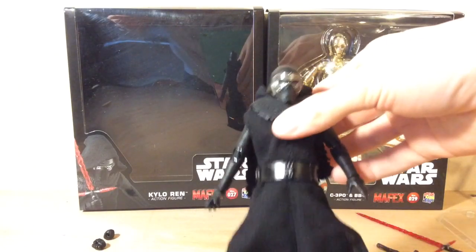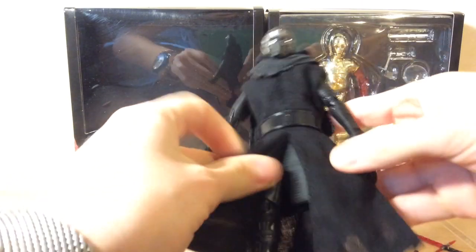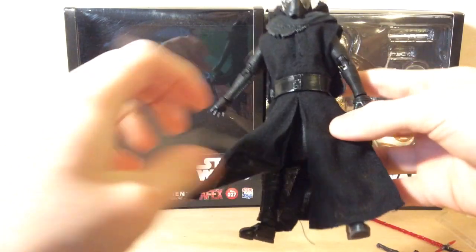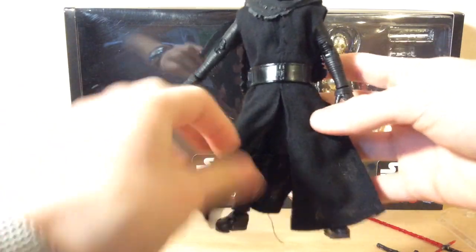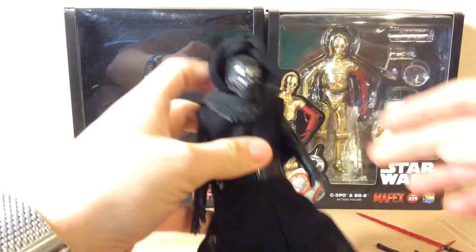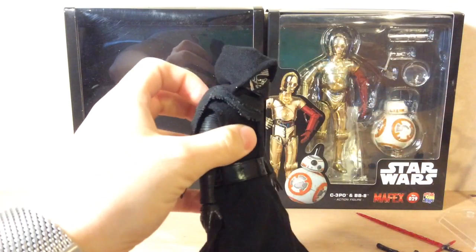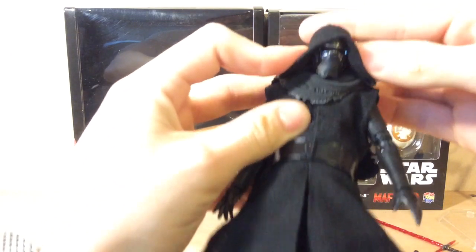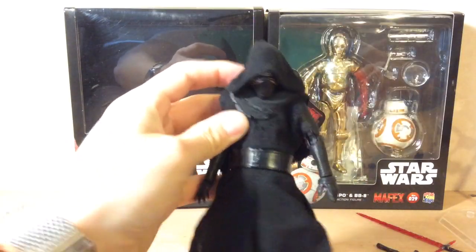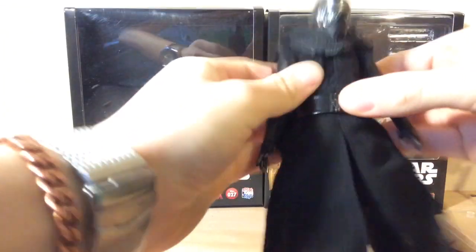Here is the figure himself. All this cloaking — all of his capes and whatnot — that's fabric. They have small wires in them so you can kind of pose them, which is cool, especially with the hood. Instead of just coming up like a lot of Star Wars figures' hoods, you can pose it and kind of crease it to his face so that it looks like how it would in the movie. You can go as low as you want if you want to make him look like some dark Sith Lord.